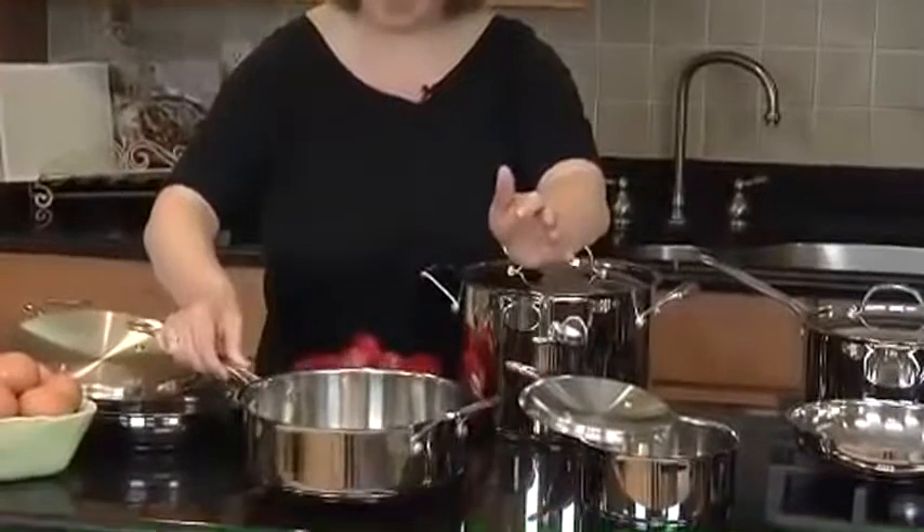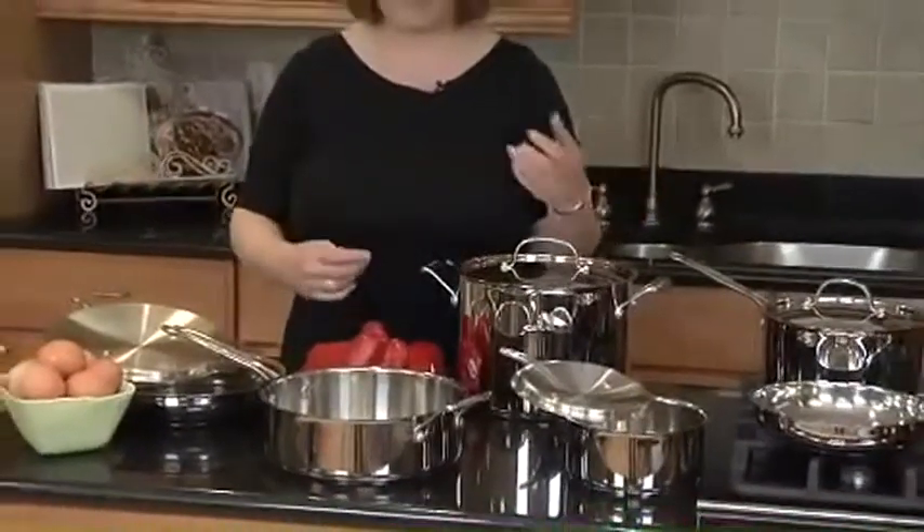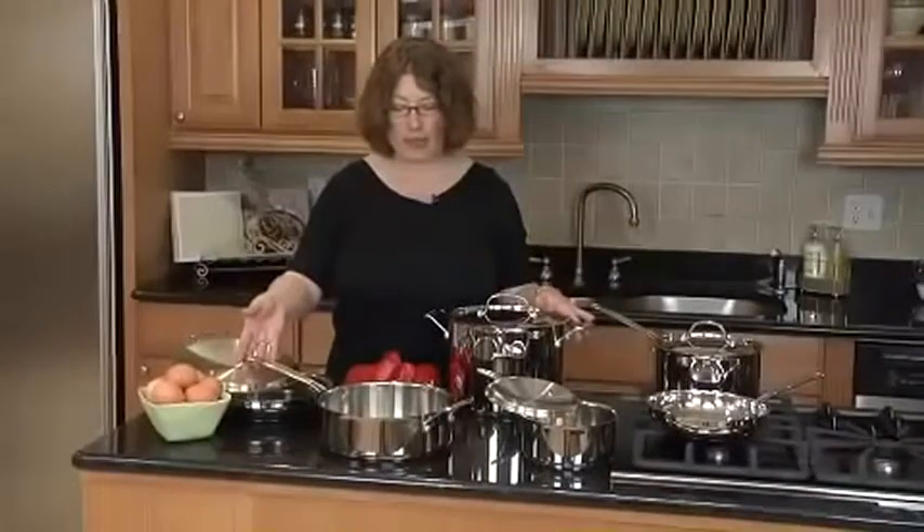This cookware is very versatile. It can go from the refrigerator to the oven, from the oven to the table because it's beautiful to look at. And it can go right in the dishwasher for easy cleanup.